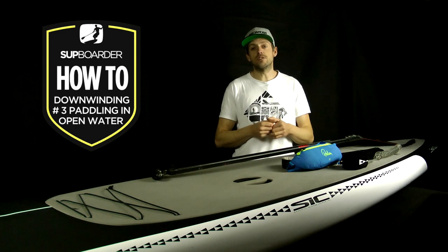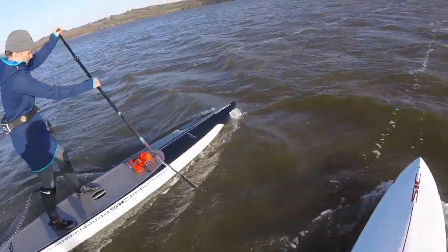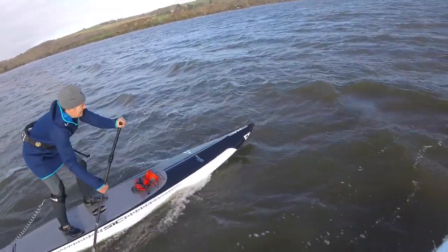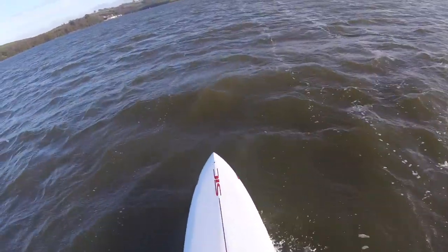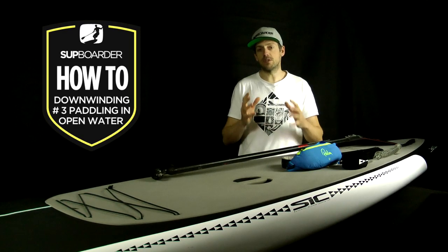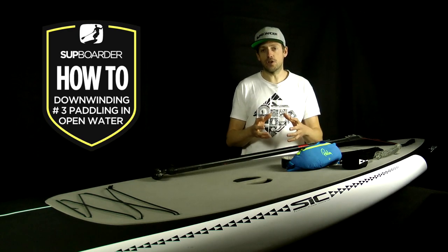Welcome back to the third part of the getting into downwinding series. In the first two parts we talked about getting your basic gear ready and getting you up and paddling on rivers and estuaries. By now you've hopefully had a couple of goes or have a good understanding of where you can go locally. This video we're going to raise the bar and get you thinking outside those rivers and estuaries and into more open sea states, as safely as possible.